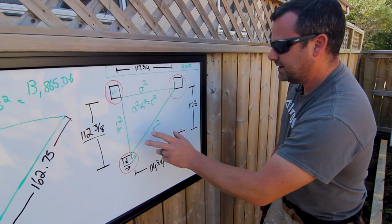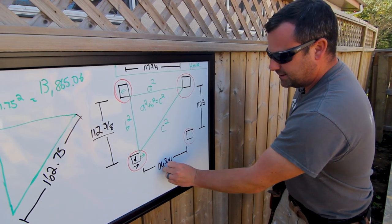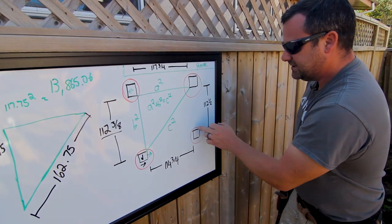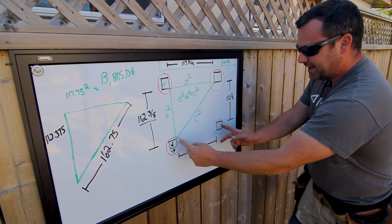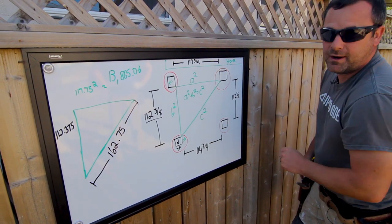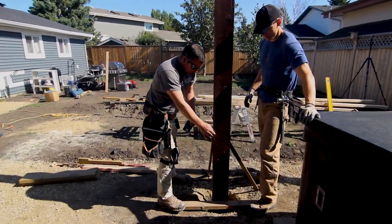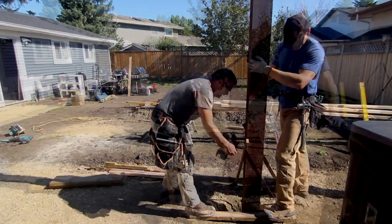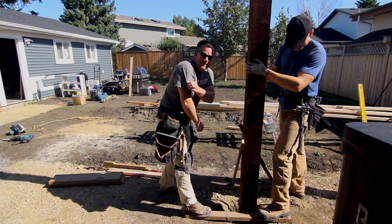We need to get this post to match dimensions — 112 and a half, 112 and three eighths, close enough for now. 117 and three quarters, and we moved this over already so this number is smaller. Now we just need to manipulate these two: this one as far as it can this way, whatever dimension we can get. We're going to basically shorten this one that way and make sure we're parallel to the house. We're going to put a two by four there so we know that one dimension doesn't change.